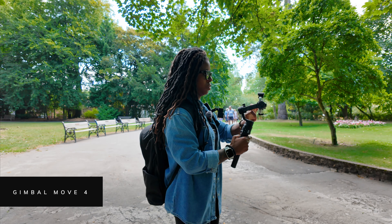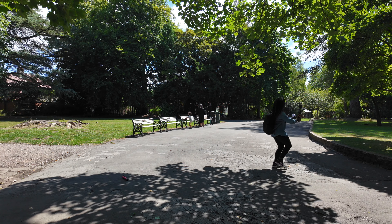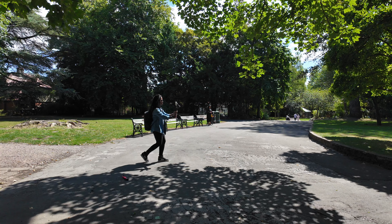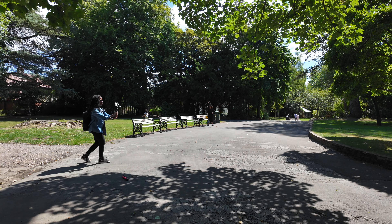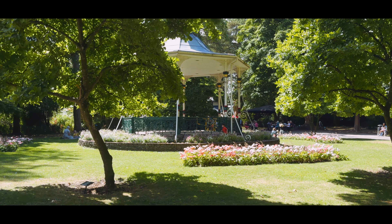This next shot is simple to do and is a great shot to use if I want to close out a sequence — like I'm leaving a location and I want to show it in its entirety one last time. This is the pullback, and all I do is have the wide angle lens selected and just slowly walk backwards.